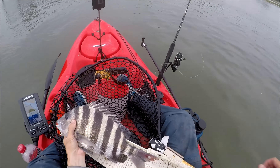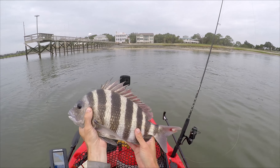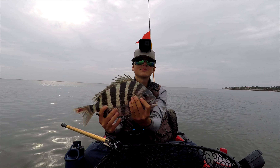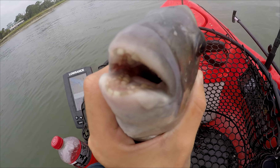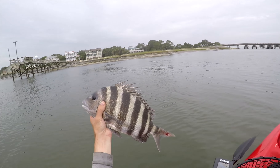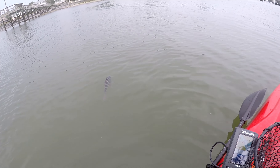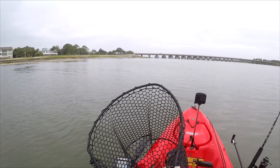Just under 14 and a half when you measure it with the tail pinched. That's my first keeper sheepshead ever! First ever keeper sheepshead. I'm going to zoom in on the tail. Going to let him go and try to catch some more. This is my third sheepshead, fourth fish if you count the black drum.